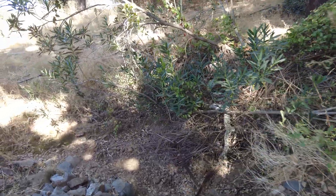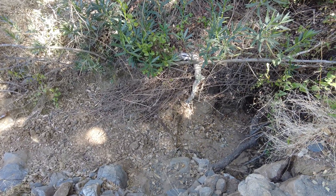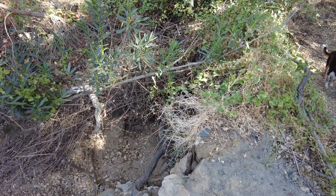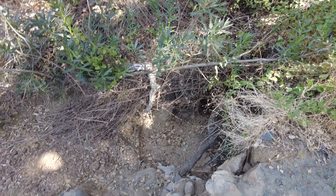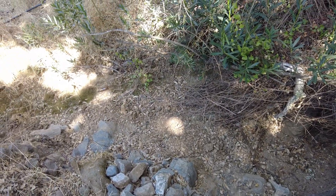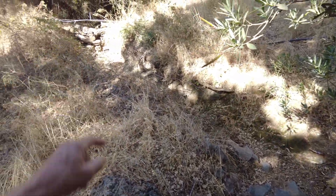This was the old sluice gate that somebody used to raise the level of the water to fill this canal system. Here we have built some protection — we don't want the water to come over here. And then the water goes down this creek.